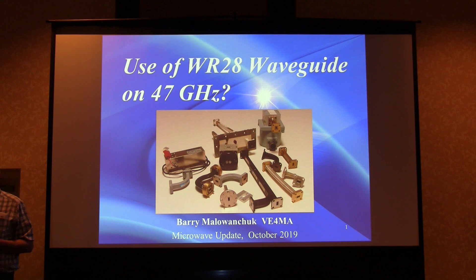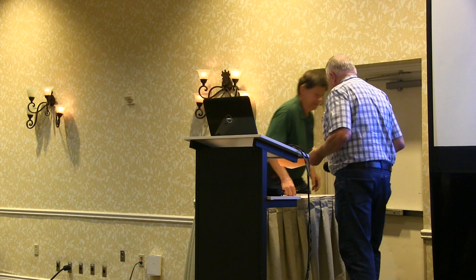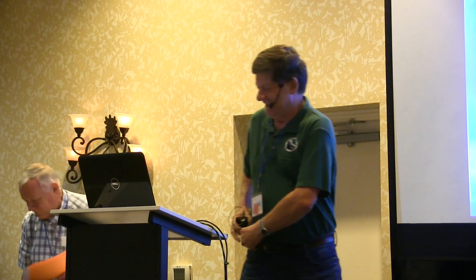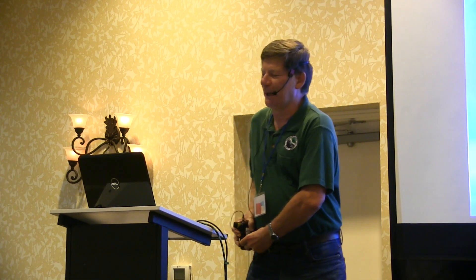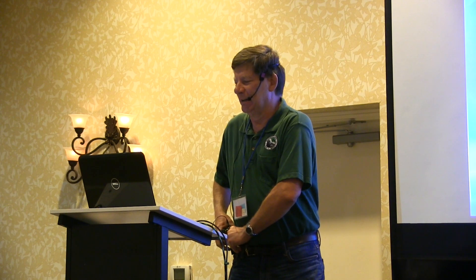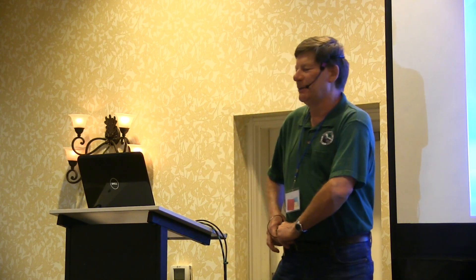He also received the Northern Lights Westland Award in 2008 and the Microwave Update Don Hilliard Award in 2016. Please welcome Barry VE4MA. This paper was originally presented in 2003 at Microwave Update, but there was no published copy of it. With so much more interest in 47 GHz, it was thought still timely to talk about it.